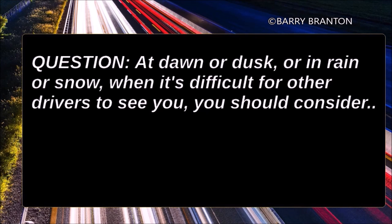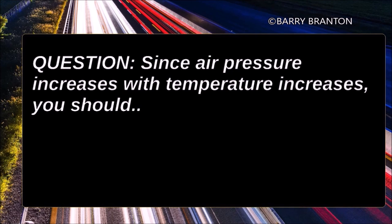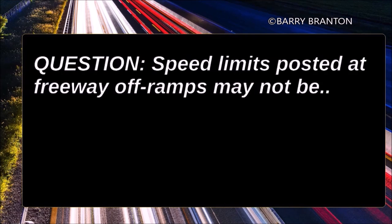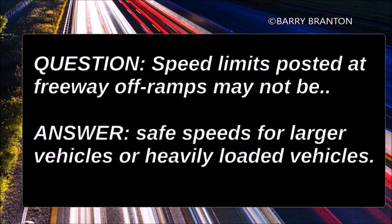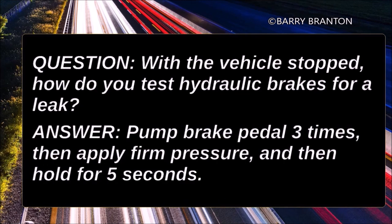At dawn or dusk, or in rain or snow, when it's difficult for other drivers to see you, you should consider turning on your low beam headlights. Since air pressure increases with temperature, you should leave the tires alone since the air pressure will decrease when the tires cool off. Speed limits posted at freeway off-ramps may not be safe speeds for larger vehicles or heavily loaded vehicles. With the vehicle stopped, how do you test hydraulic brakes for a leak? Pump the brake pedal three times, then apply firm pressure, and hold for five seconds.